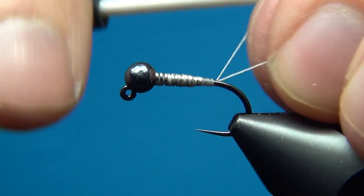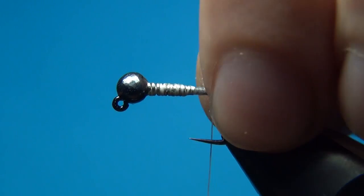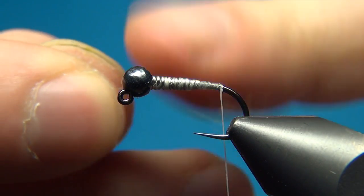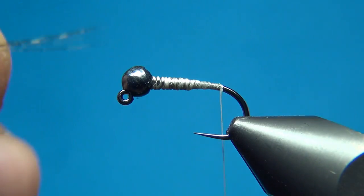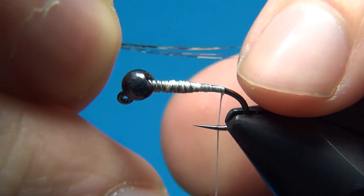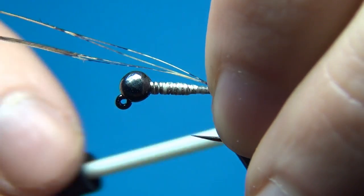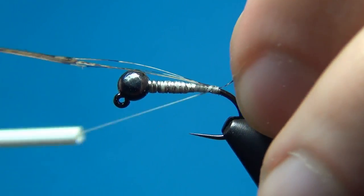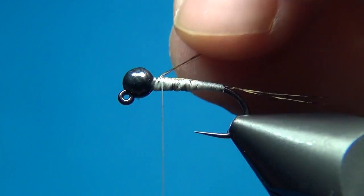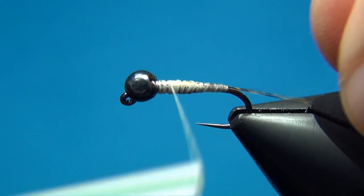Then I'm going to use nano silk from Semperfli — it's 80/0, so it's really thin and you would lose a lot of thread if you used it on this first part. For the tail I'm going to use some Coq de Leon in medium pardo. I've selected 4 or 5 fibers — bring them 90 degrees from the stem and then tear them off to align the tips. Measure the length to be about one hook length, then tie these in right at the back, binding them down and securing the wire a little more.